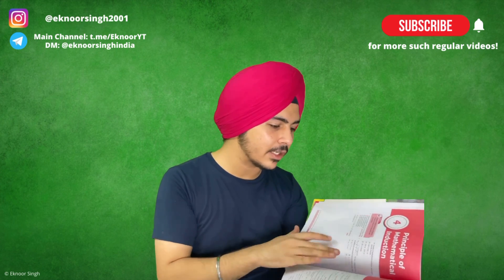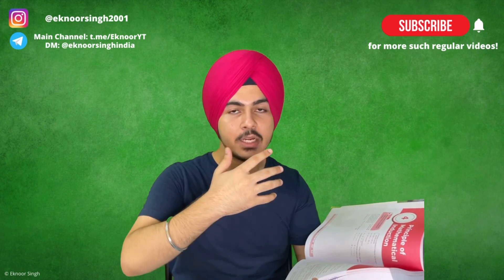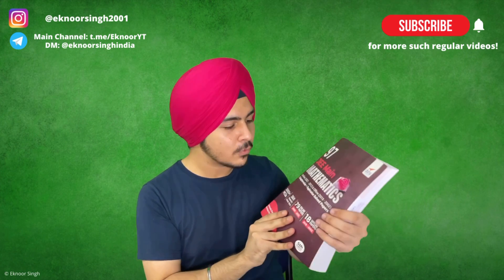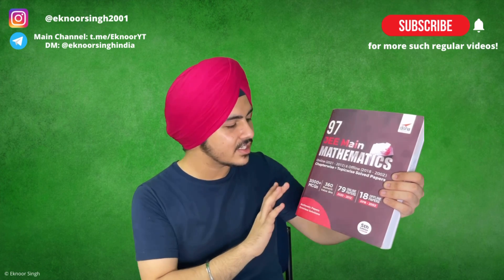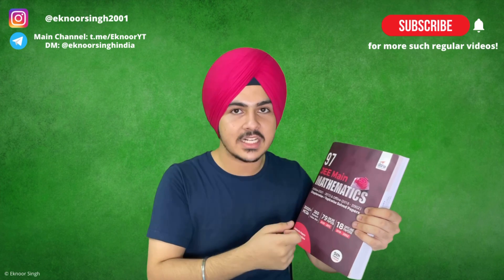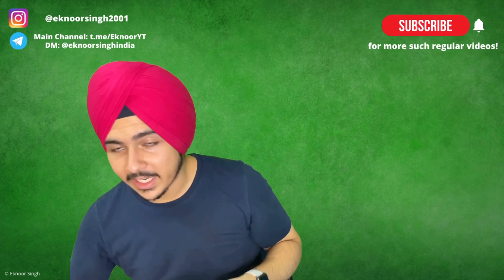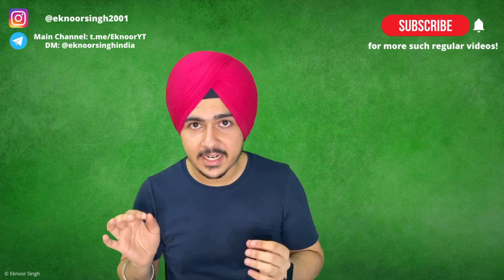For example, for my complex numbers and quadratic equations chapter, I studied that in my institute, then applied and practiced those questions. Sources will be found in the description link. This covers completely 3,000 plus questions — both online and offline papers — and many people don't know those JEE papers are covered. So do chapter-wise and topic-wise solving side by side.